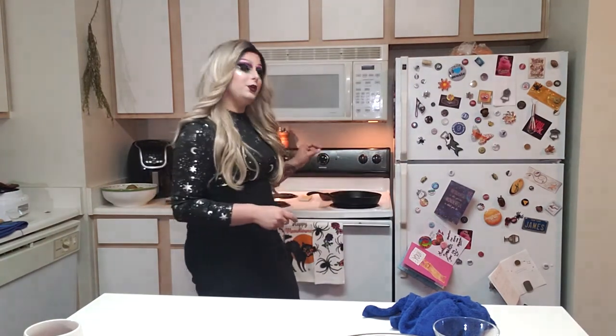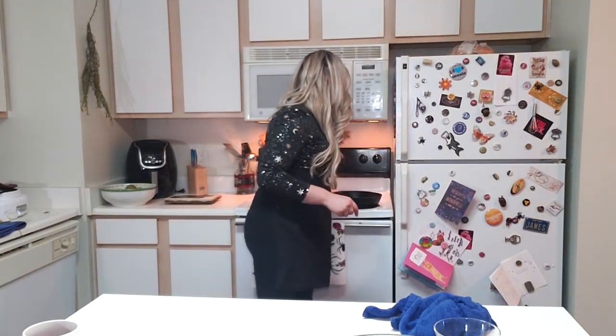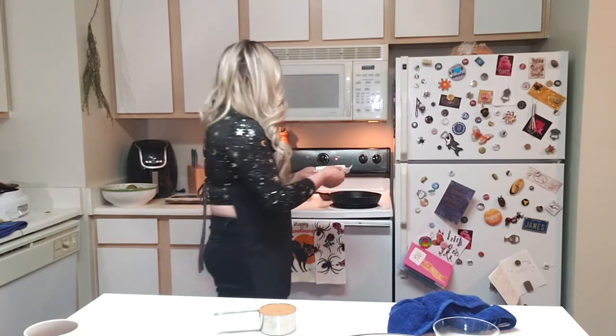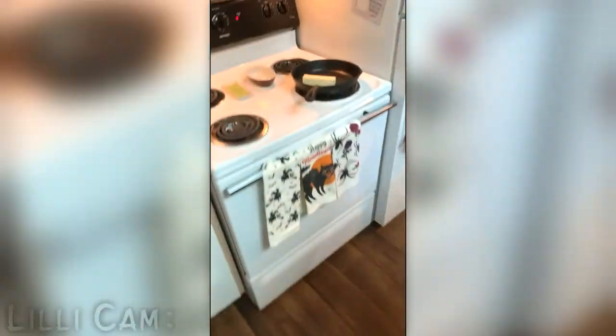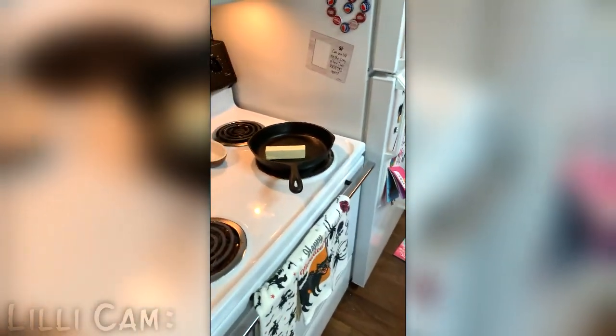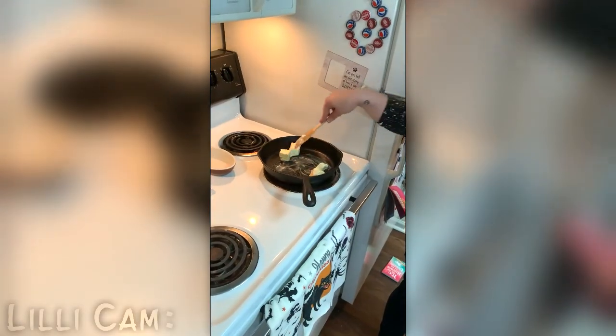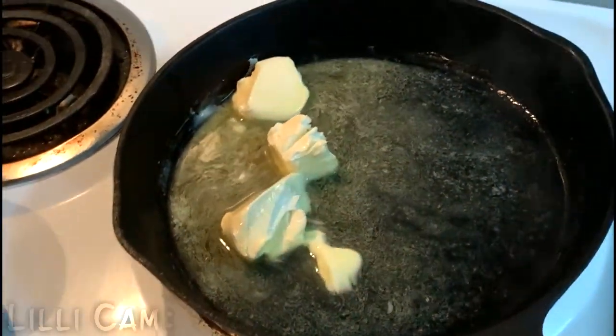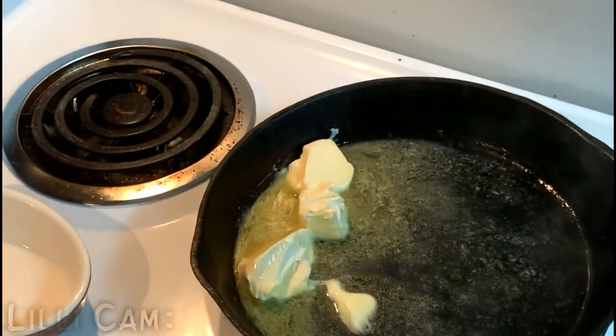Set those apples to the side. Now set your cast iron pan on one of the eyes of your stove at medium heat — if you're basic like me, that's a five on the dial. We're going to take one stick of butter, which is a half a cup, and toss that right into the skillet. Let it melt — make sure all of it's melted with no pieces left. I broke up my butter a little bit just to help it melt faster.